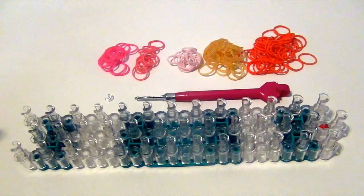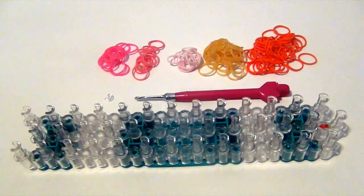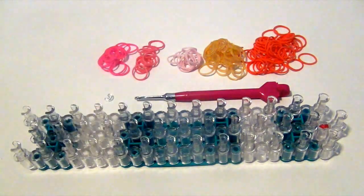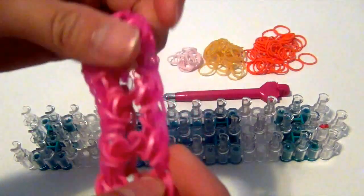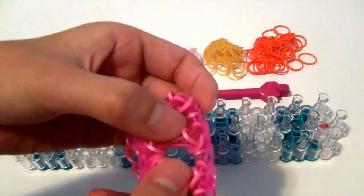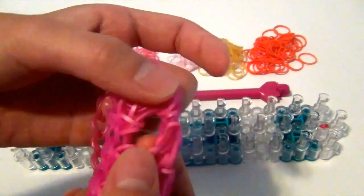The supplies you will need are your loom, your hook, some rubber bands, and a C-clip. Today I'll be using rubber bands in the colors orange, gold, and three shades of pink. The orange bands will represent the rose jelly bands, or the border bands. The gold bands will represent the star bands. And the three shades of pink will represent the circle bands.